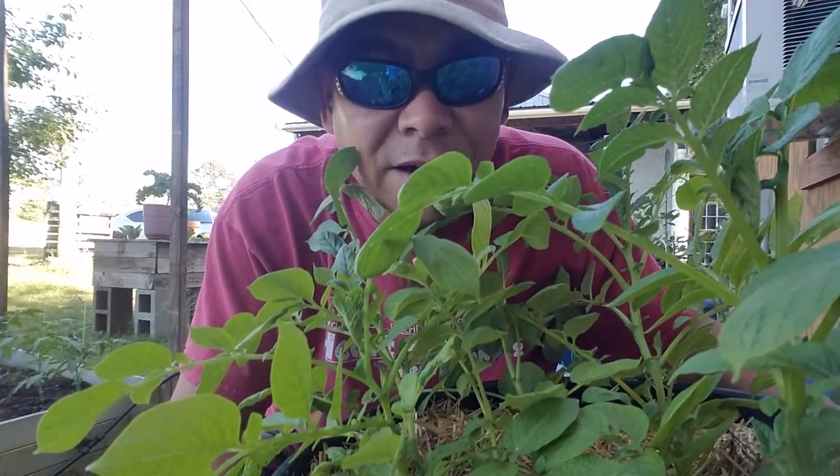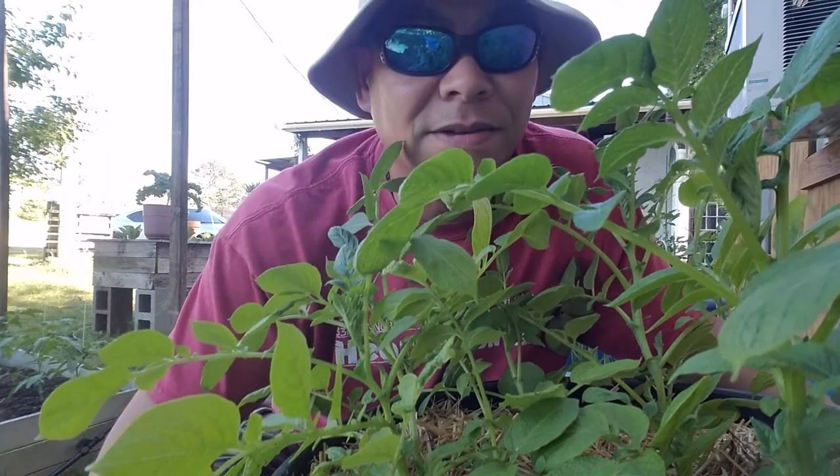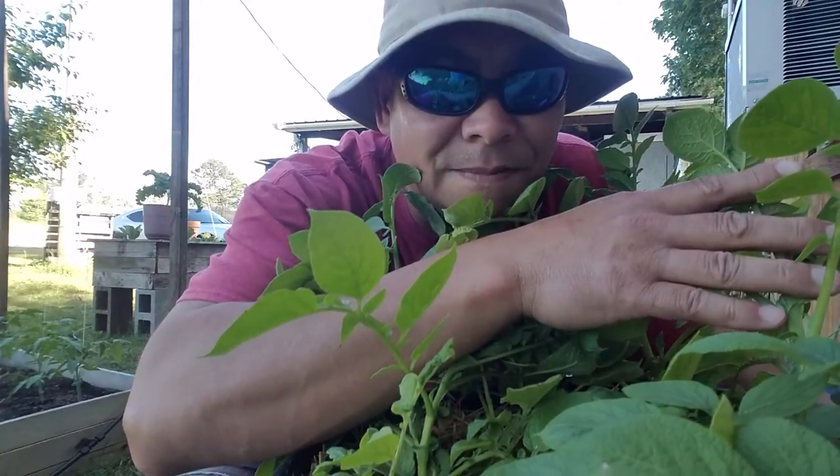Hey y'all, it's Dan. I want to welcome y'all to my home in the sticks. We're out here in the stick garden and I've got something I want to show y'all. Let me get this camera set up.